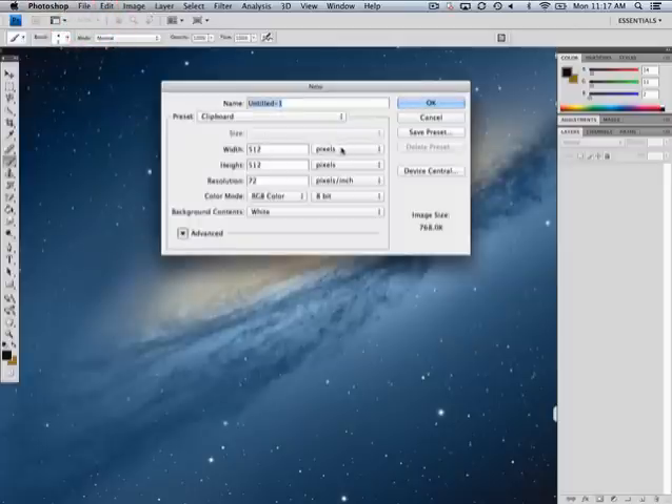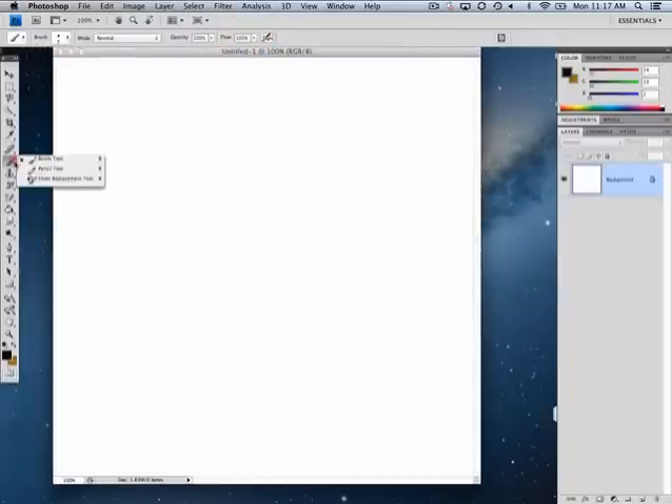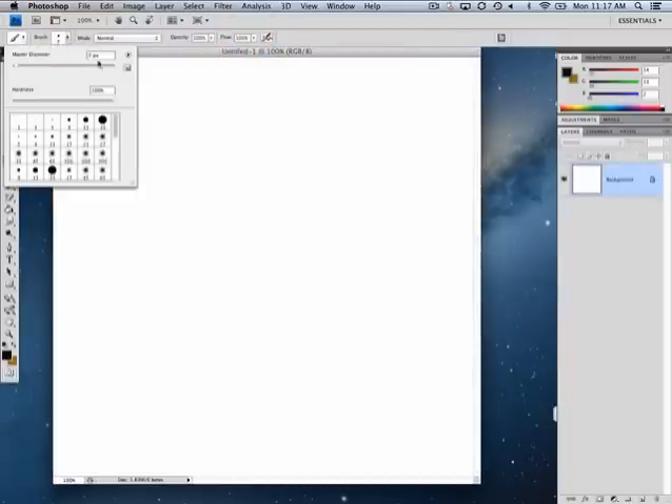I'm going to go to File, New, make sure this is pixels, type 800, 800, and click OK. I've got a new blank canvas. Make sure the color is black, select the paintbrush tool, and I will make it size 10.